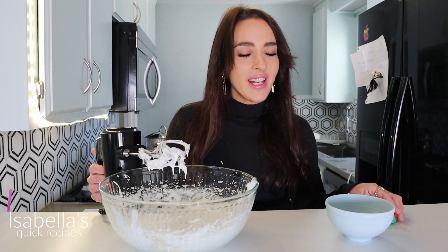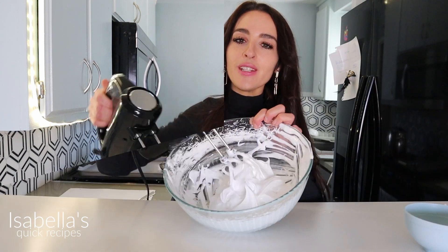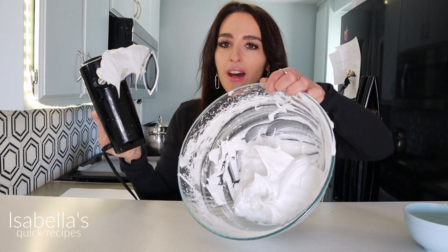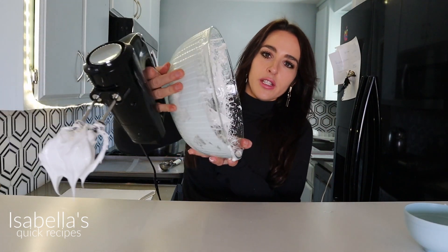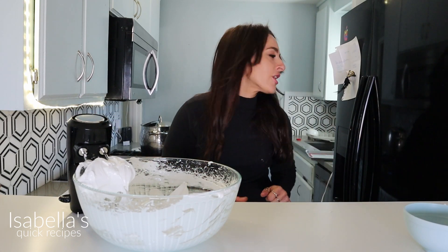Once you slowly incorporate the sugar to the stiff egg whites, you're going to get your timer and continue beating this for seven minutes. This is what it looks like when it's done — it's extremely stiff. Like if you hold it, nothing moves. That took a while with the hand mixer. If you have a standing mixer, that's going to be a lot faster.